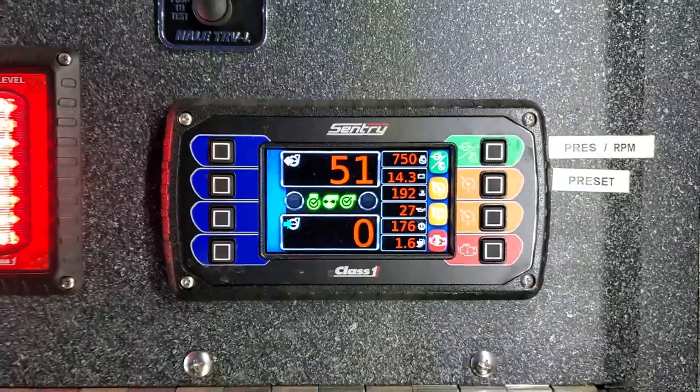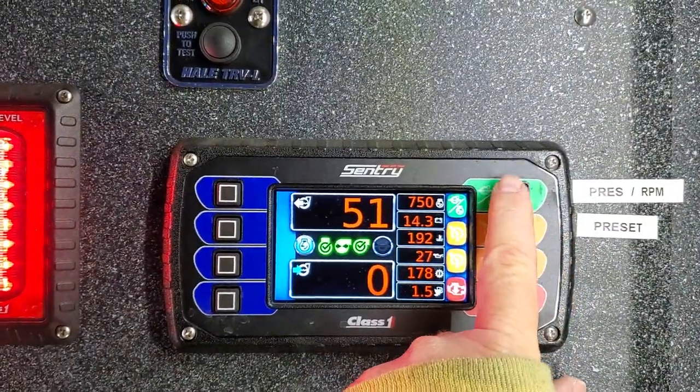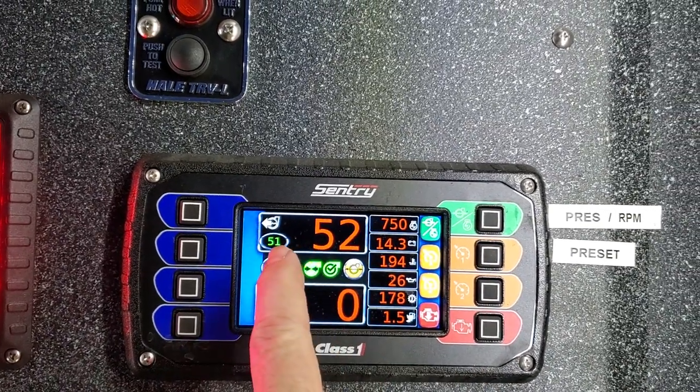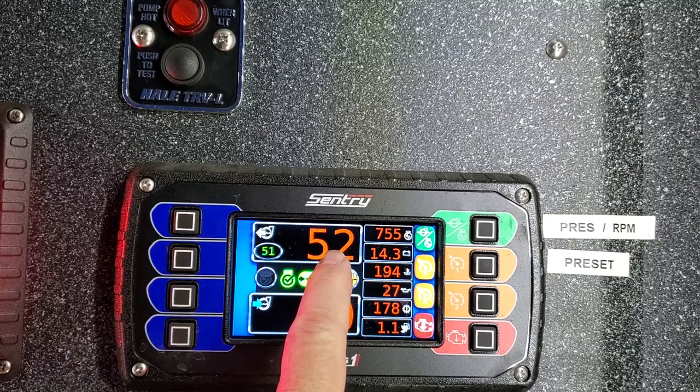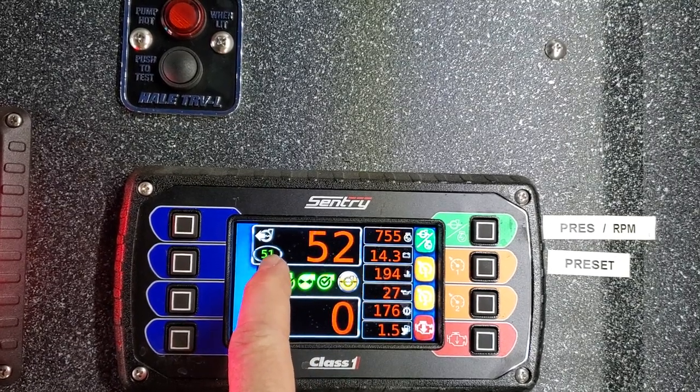I put the pump in gear on engine one, come back here. I'm going to come to this top sentry control panel, I'm going to hit the green button, I'm going to set it on pressure. So that brings me these green numbers here — that's my discharge pressure in orange, my pump setting pressure is right there in green.